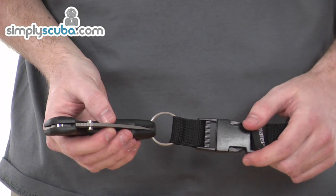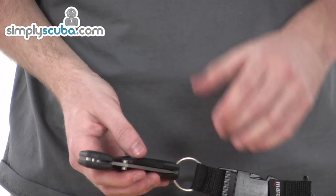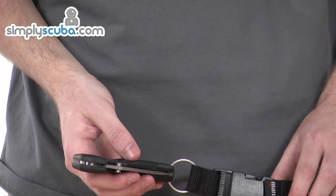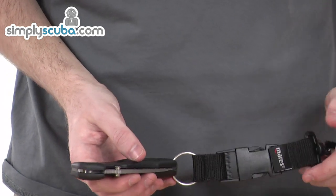Let's take a closer look at some of the features on this titanium knife. First of all, it's made of ultra-hard titanium, which offers abrasion and corrosion resistance, as well as being lightweight, safe and compact.